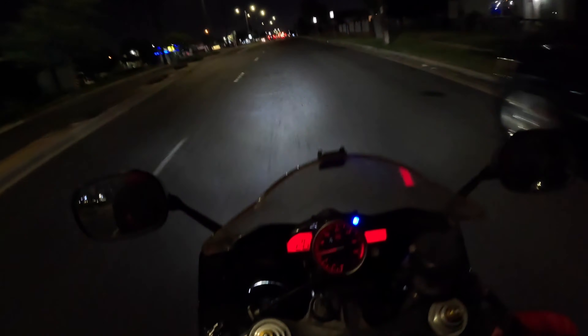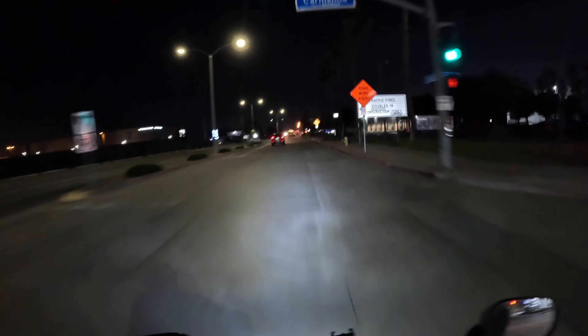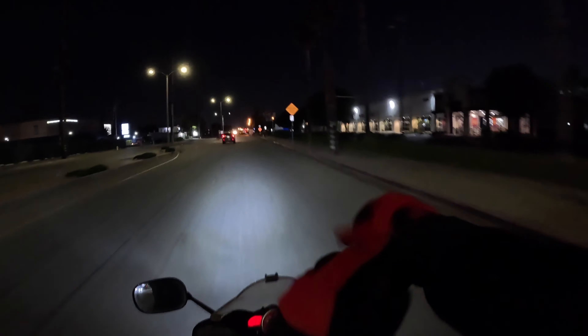Alright boys and girls, this is the GoPro Hero 12 test. I'm excited to see what it sounds like. Wireless audio for the win — is that going to be the new coolest feature of this GoPro Hero 12? I don't know what it sounds like yet. This is still the testing phase, we're in the honeymoon phase right now. It's a new camera and we're just testing it out, seeing what it sounds like.